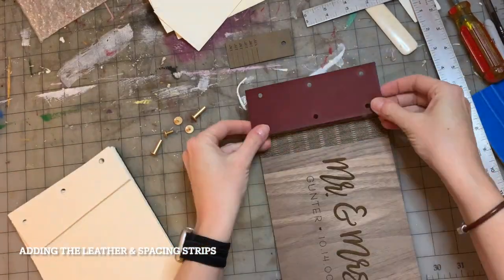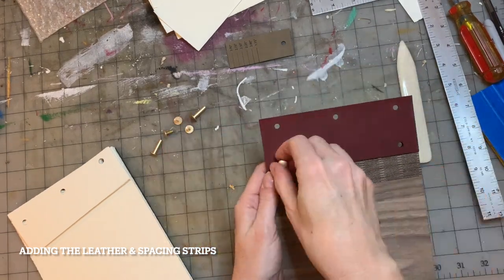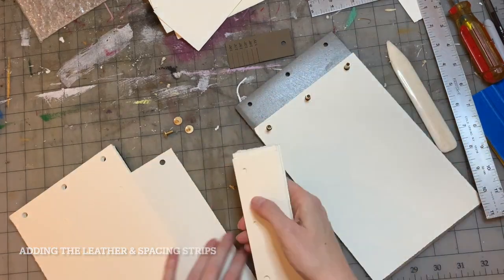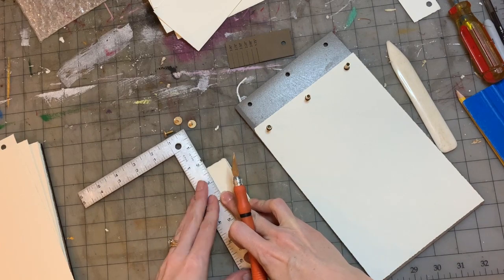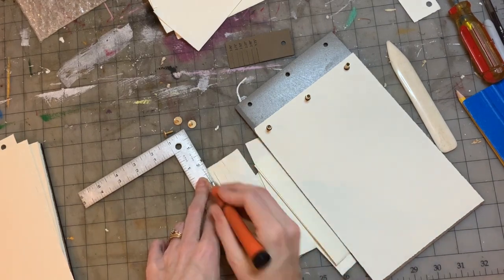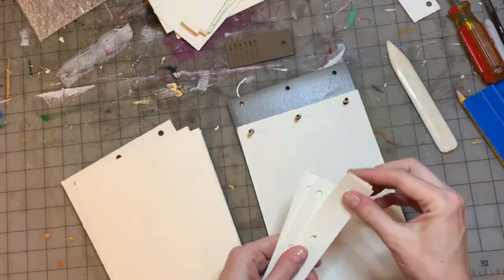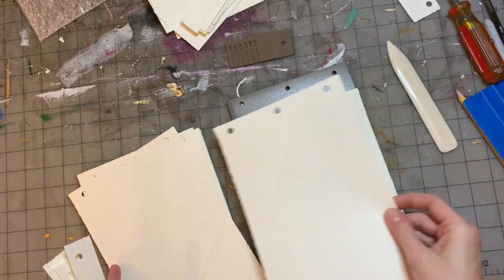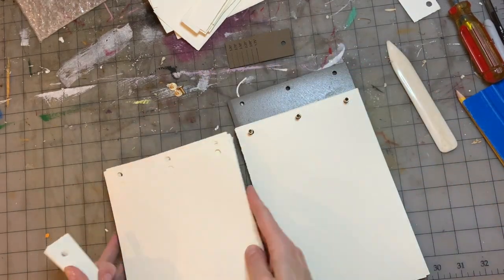I've got my leather cut and I'm burnishing it where the holes go. Put your little Chicago screws in first and then add the sheets of paper and your little filler sheets. I decided on this one to cut them down to one inch wide — I think that will work pretty well. So it's going to be a full sheet then a filler sheet and every other one until you get it full and all your sheets in there.